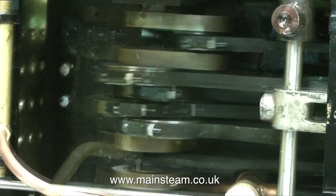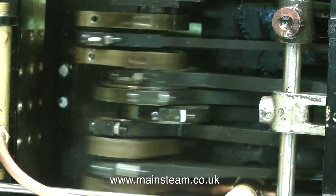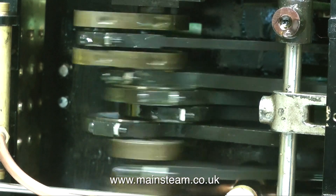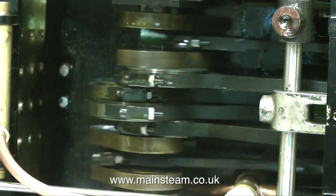Both of the side tanks have been removed, and the engine is now on its side so I can give it a run and watch what happens underneath. Yes, that looks okay — it's running quite well. Everything's very free.